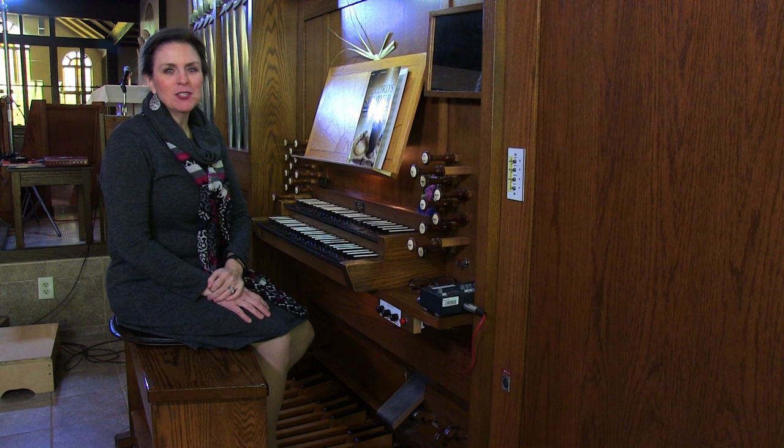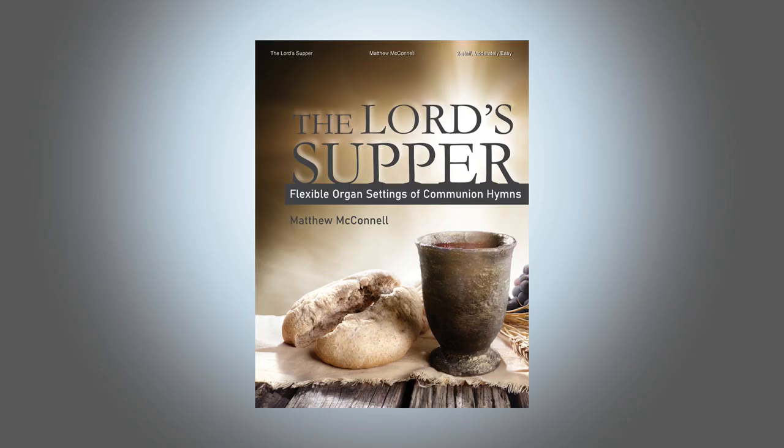And I'll be playing for you today from the collection, The Lord's Supper, Flexible Organ Settings of Communion Hymns, by Matthew McConnell. The first piece in the book is entitled God of Creation, and it is based on the tune O'Hiland Rice.